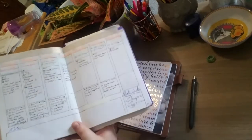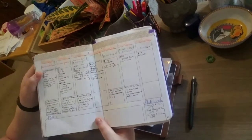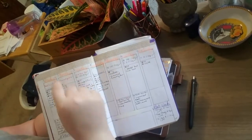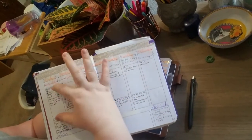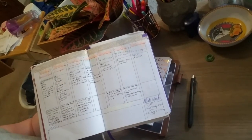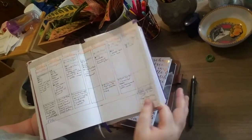This is the new weekly spread I've been trying and I'm really enjoying it. I have them in boxes so I still have a week-at-a-glance up top, and instead of cutting the page for dailies I just created a little space below. I have a notes section down here and a next-week section, which I really like because it makes me aware of what extra things I have coming up that week.